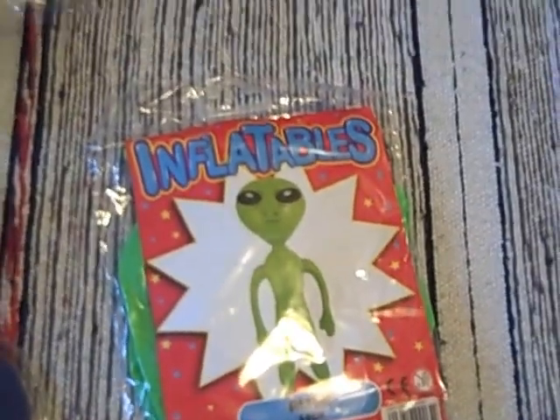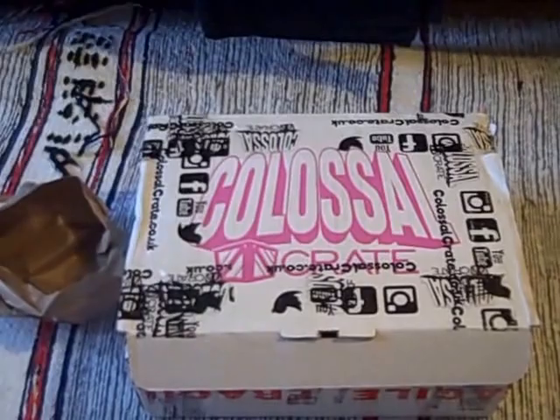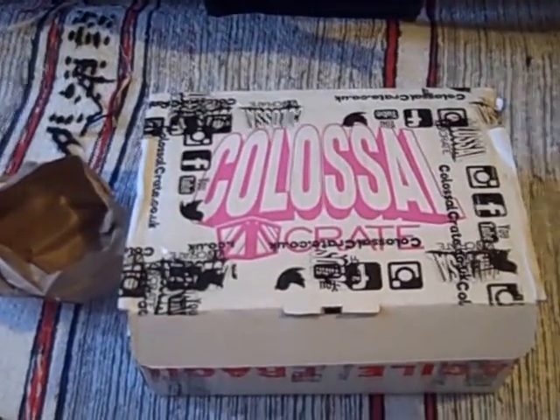So that was the Aliens box from Colossal Crate. Find out more at geeksubscriptionbox.com, and thanks as always for joining me for this unboxing video. To be continued.